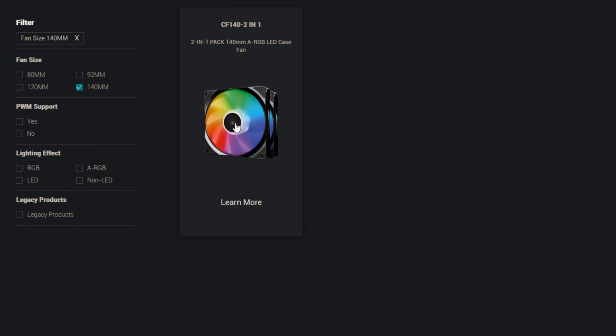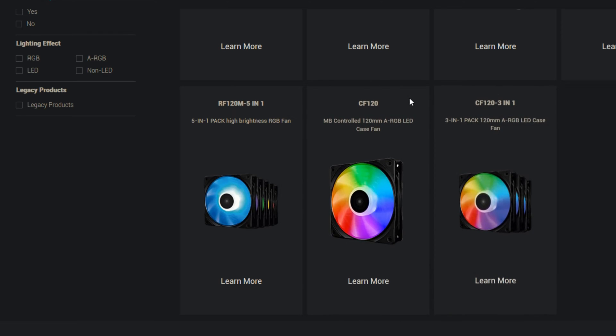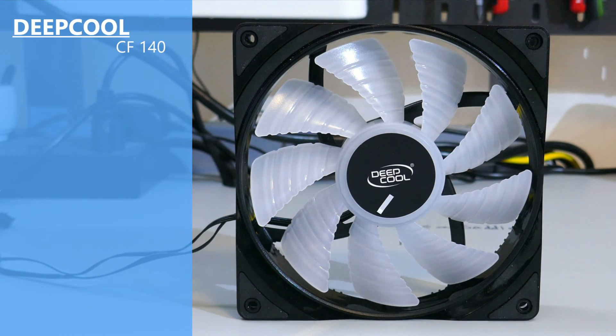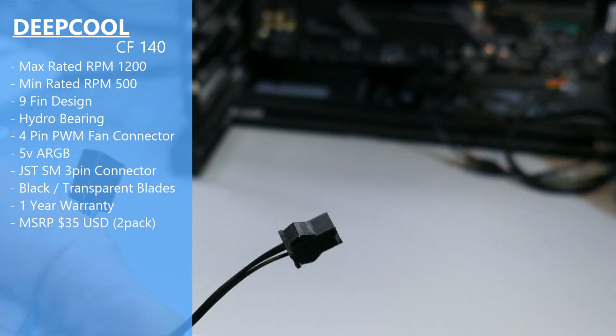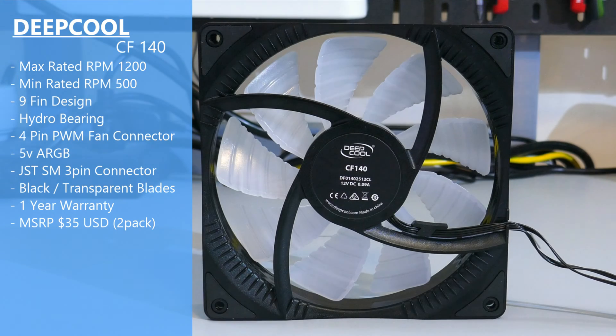The CF140 is the only 140mm fan listed on Deepcool's website at this time, which is a little weird. But there is also the CF120, which is a very similar fan but only 120mm. The basic specs of the CF140: it has a max rated RPM of 1200 and a minimum rated RPM of 500. It has nine blades, it is a hydro bearing, and it is a four-pin PWM fan. The LEDs on it are the five-volt ARGB. The five-volt connector is the JSTSM three-pin, not the standard 5050 connector. Deepcool gives a one-year warranty on this fan.